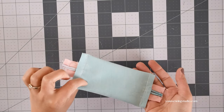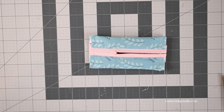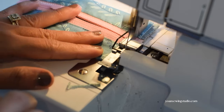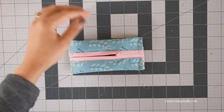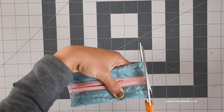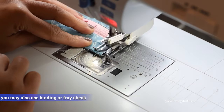You should end up with something like this. Trim off the excess zipper. For the lined version, the next step is to finish the raw edges — use a serger if you have one, or use a zigzag stitch or overlocking stitch on your machine. First trim the seam allowances down to a quarter inch, then run zigzag stitch along the edges.